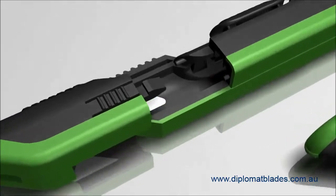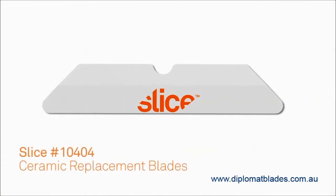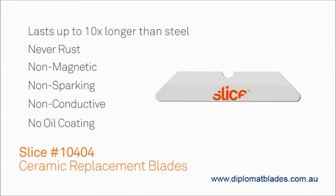This box cutter features the Slice 10404 Ceramic Replacement Blade, which is used in the majority of our products. All the Slice Ceramic Blades last up to 10 times longer than steel, they never rust, they're non-magnetic, non-sparking, and non-conductive. And unlike traditional metal blades, they have no oil coating.